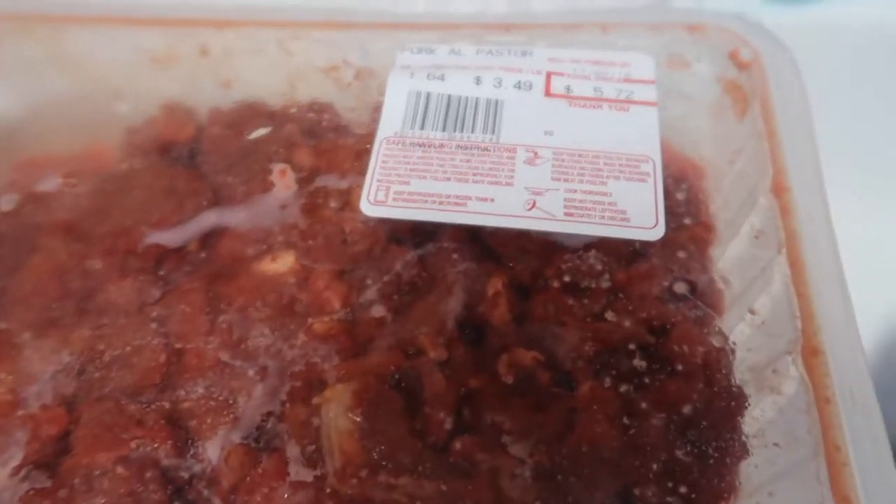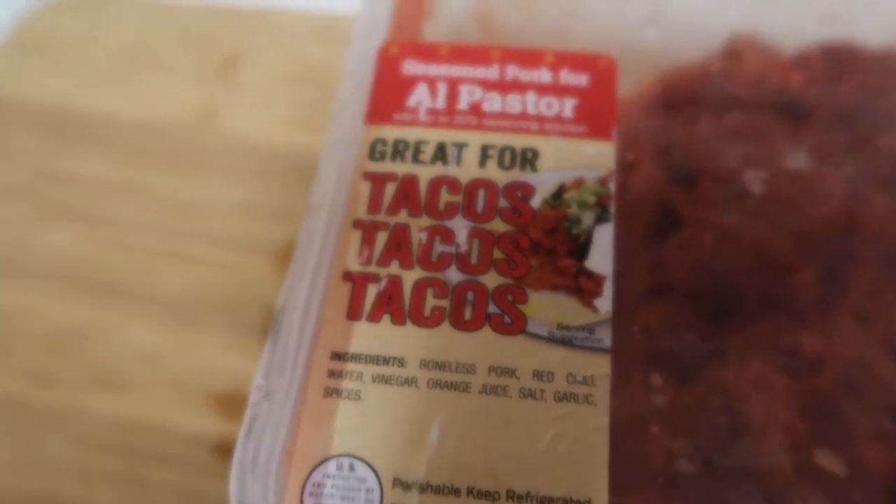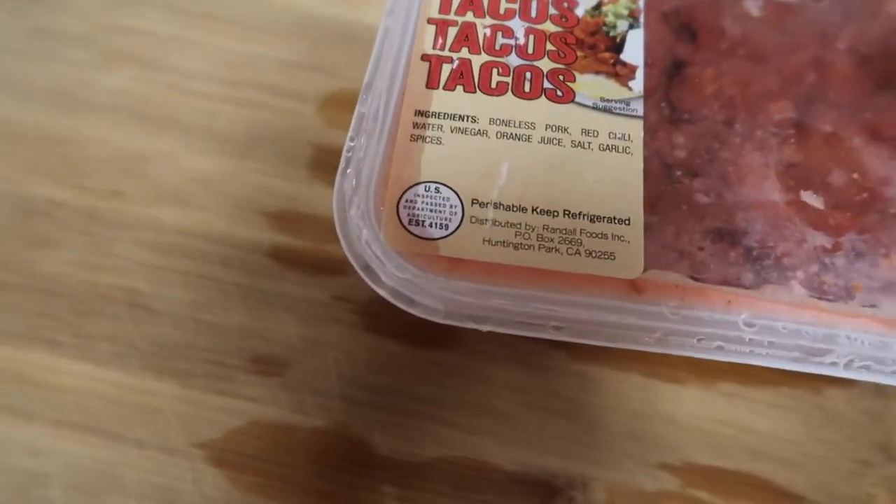Let me show you guys the meat that I'm going to be using. Like I said, it is already pre-made — I did buy it already seasoned and everything. So this is the meat that I bought. It just says here it's seasoned pork for al pastor, so it is pork and it's basically already just made.